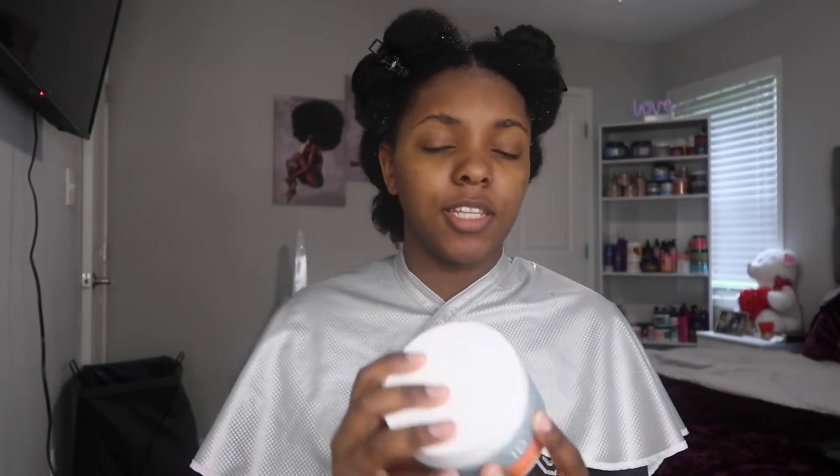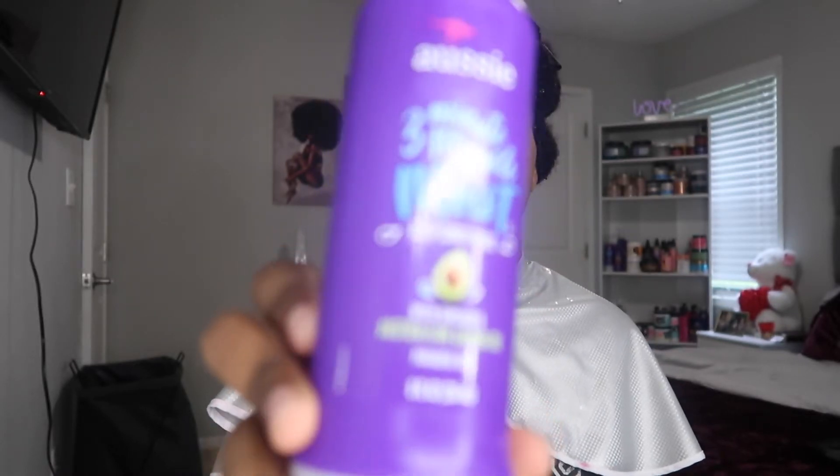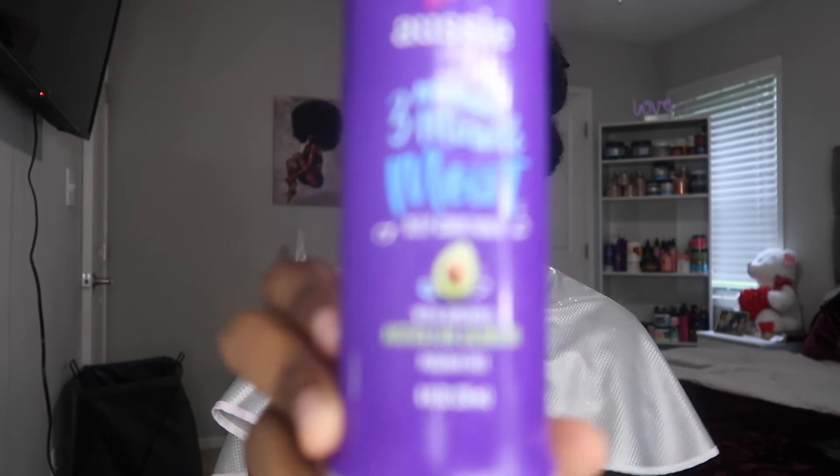Then I'm gonna use the Texture ID Styling Cream for my twist. I do have the deep conditioner for it but I did not use it because it's almost gone, so I gotta buy another one. I used the Aussie 3 Minute Miracle Moist with the avocado — you know that's my fave. Let's get into it.